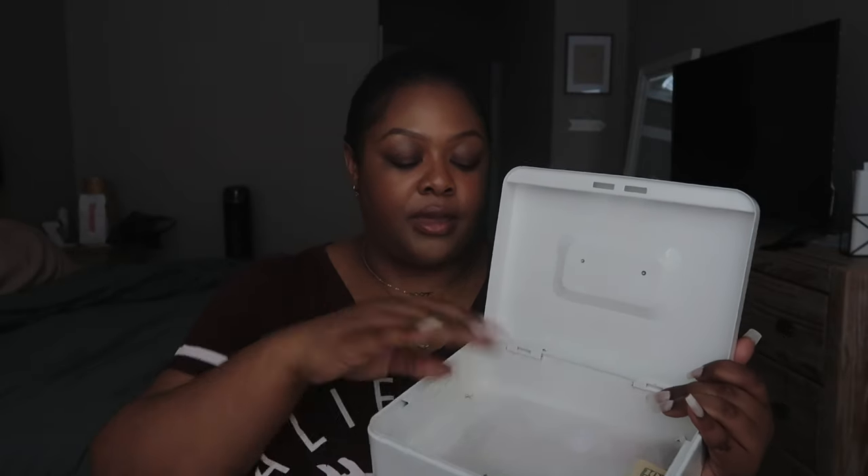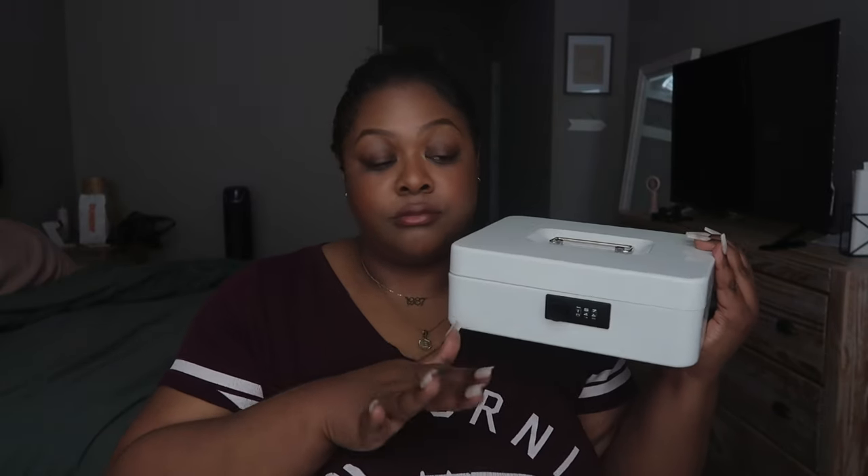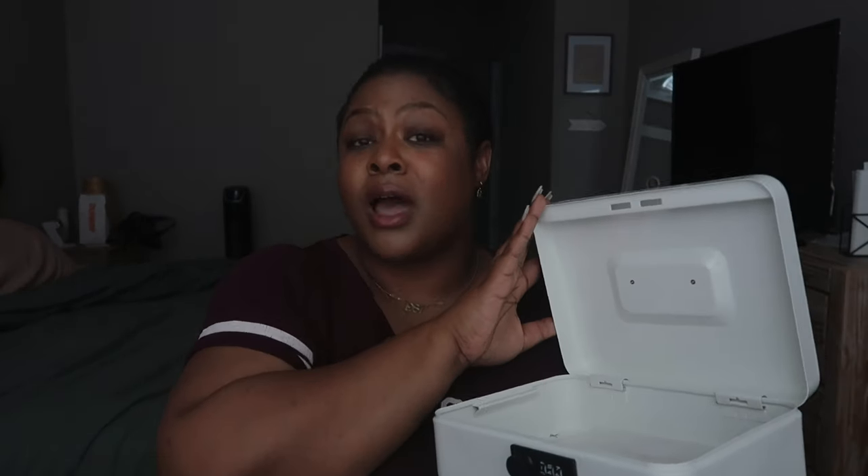Then I chuck it in the safe. There is no storage filing, no organizing. I just need someplace safe where I can throw it, lock it — this safe where you set your own three-digit code. Super easy. This is the medium one, but you can probably get away with the small one. I'll have the links down below. You chuck it in and forget about it — set it and forget it. It's cute while you're doing it, functional as you're doing it, and easy to store when you're done.